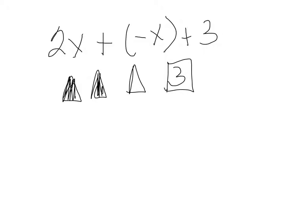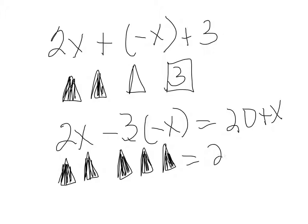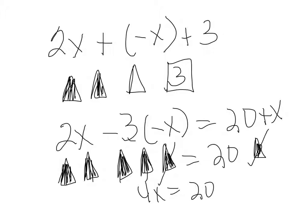Now if I said something like 2x minus 3 negative x equals 20 plus x, I could make my two x's here. And then if it says minus three times the opposite of x, that would mean minus three star, but if it's minus three star, then I could add three x, because the opposite of taking away three stars is adding three x's. And then I just have to do 20 plus x. So 4x equals 20, which gives me x equals five.